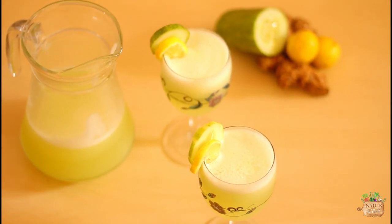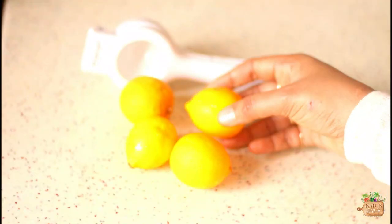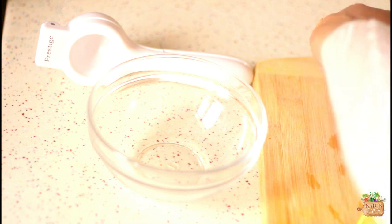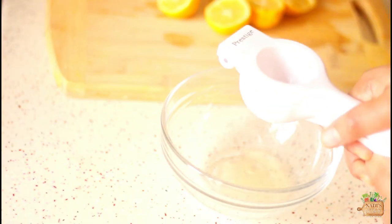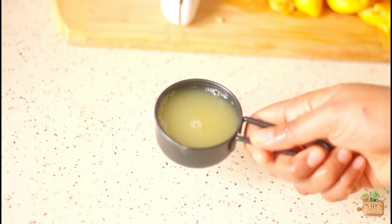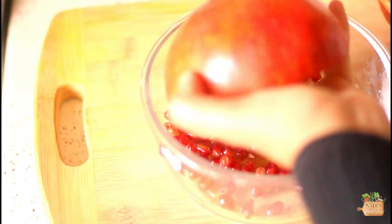So let's get started. I have taken four small size lemons here — you could use lime as well. You can adjust the amount of lemon or lime juice as per the tanginess you prefer. Squeeze and take out the juice without its seeds. I got one third cup of lemon juice from those lemons. Deseed the pomegranate — you can do this job beforehand as well.